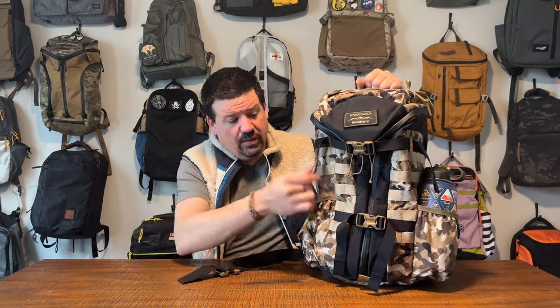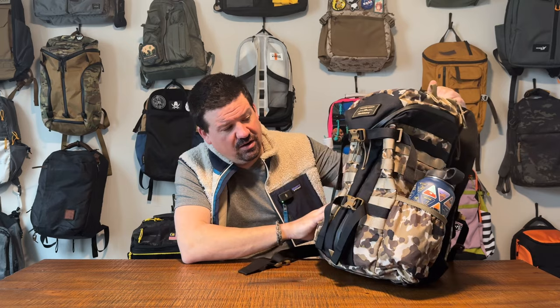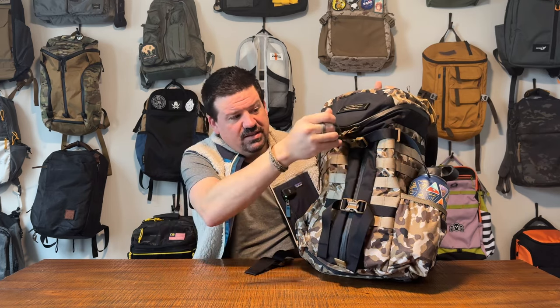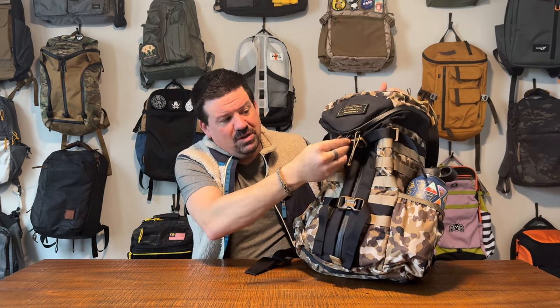You've got a bit of strap dangle going on, and you've got these compression straps that are a big part of the look and feel of the bag. You've got a vertical black stripe that runs next to the AquaGuard zipper. This bag, and most Mystery Ranch bags, are defined by the TriZip. If you love the TriZip, you're probably going to dig this bag, and if the TriZip is frustrating to you at all, you probably won't.